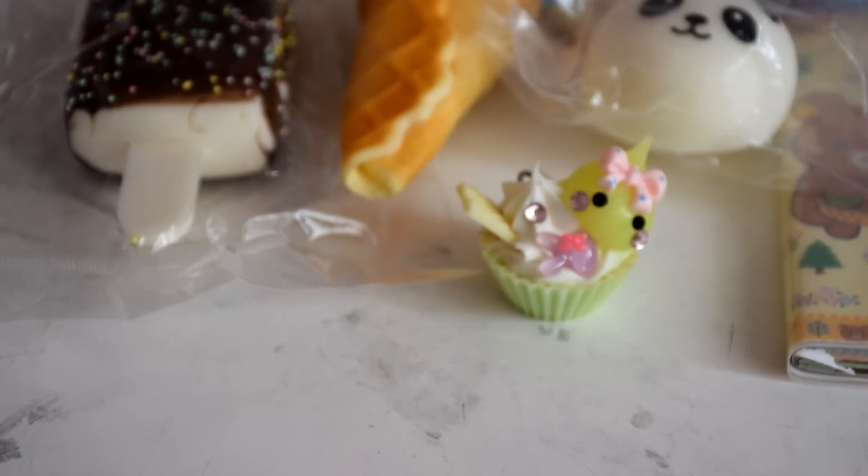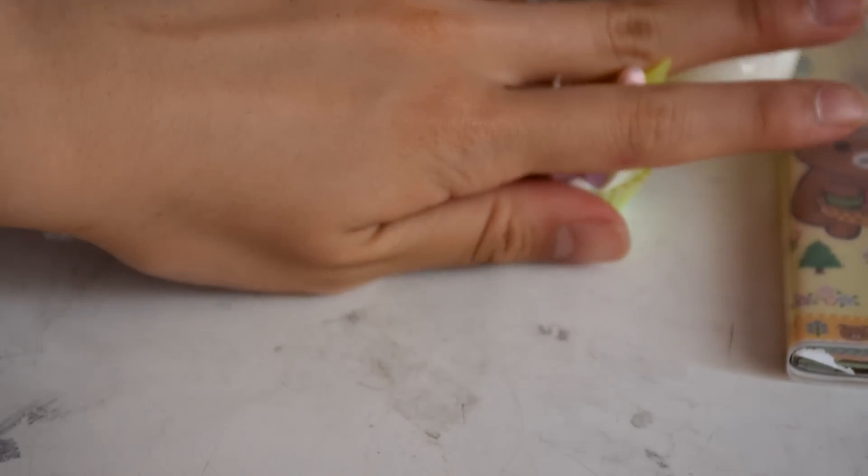So let's get on with the giveaway. I'm going to start off with the squishies.